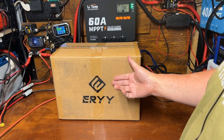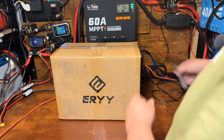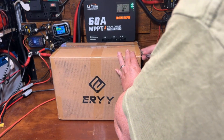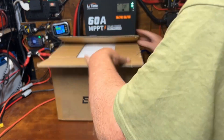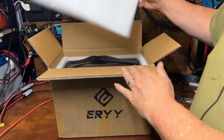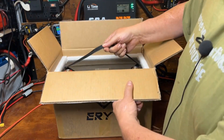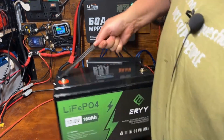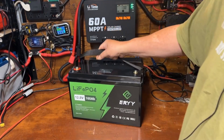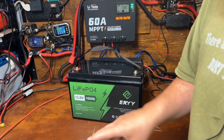This is just going to be a quick unboxing and a capacity test to make sure it does what it says it does. There's foam in the box, just the battery, and no manual or anything else included.